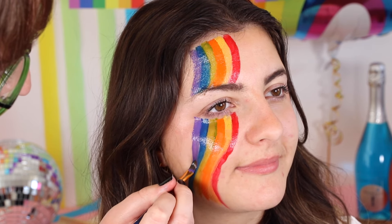And now we're ready to see the final looks. Don't we look fab? Ready for any upcoming Pride Parties or celebrations — all thanks to Funky Face Paint.